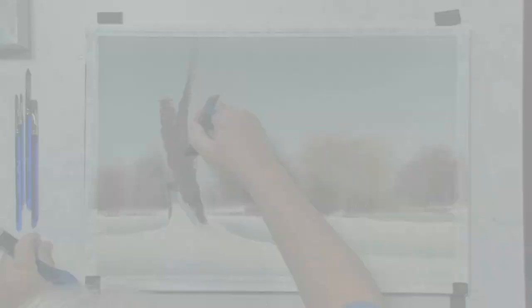I promise you, once you learn how to do this, you're going to fall in love with it. It's a very fun way to paint, using primarily large brushes.